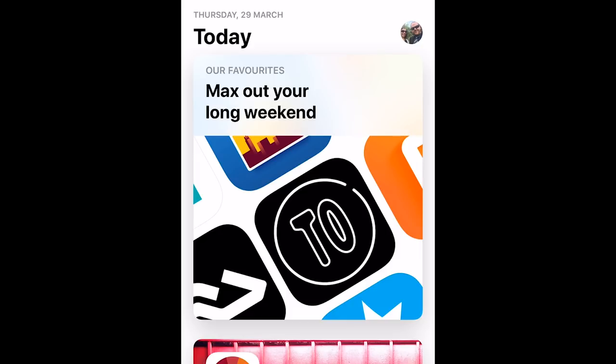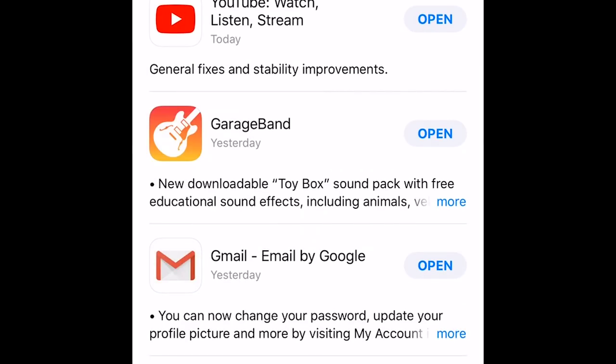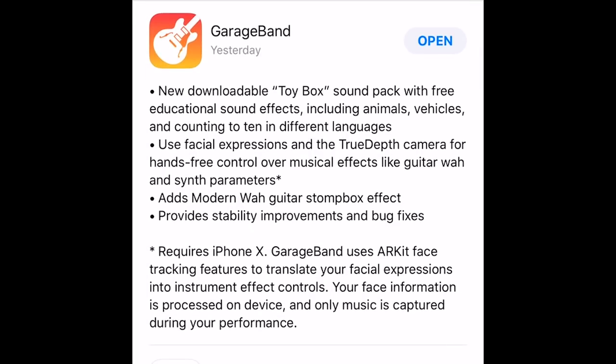Here I am in the App Store. If you're looking for GarageBand, go into your updates — I've already updated, but if you haven't, you'll have the opportunity to update here. We've got a new downloadable Toy Box Sound Pack with free educational sound effects, including animals, vehicles, and counting to 10 in different languages. And the controversial one: use facial expressions and the TrueDepth camera for hands-free control over musical effects like guitar wah and synth parameters — but only available on the iPhone X.